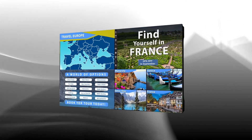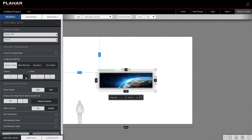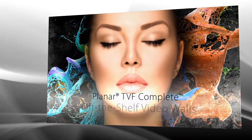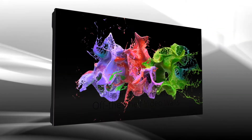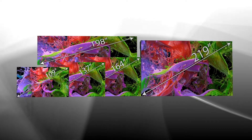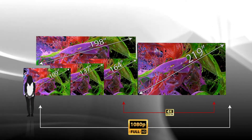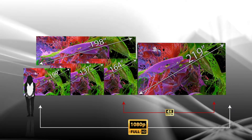Design your own custom Planar TVF series video wall and export detailed specifications using Planar's free online video wall calculator. For those who prefer a pre-packaged solution, the Planar TVF Complete series removes the need for customization, available in 109, 137, 164, 198, or 219-inch diagonal sizes, in full HD, double full HD, or 4K resolutions — with a model perfect for any space.